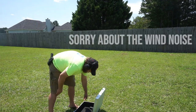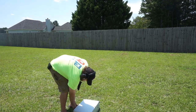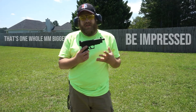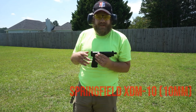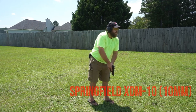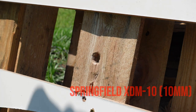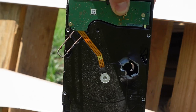This is the Springfield XDM 10mm. This has somewhere along the lines of two to four times the muzzle energy that the Glock 19 has. Got him. Oh! Wow!